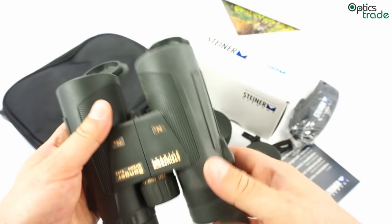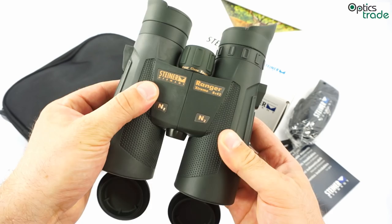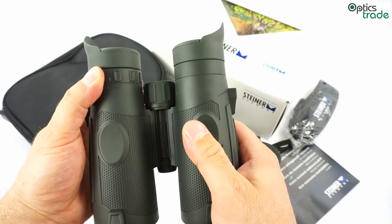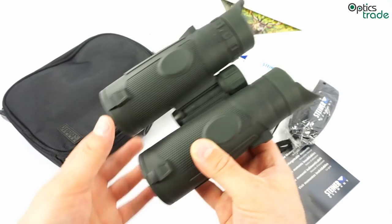These binoculars have Schmidt-Pechan prisms. They have very thick, high-quality rubber armoring for this price class. In general, the build quality is really high for their price range — they are among the best binoculars in terms of what build quality you get for your money.